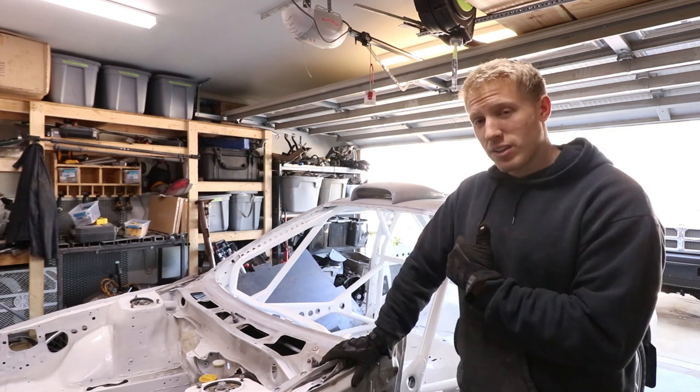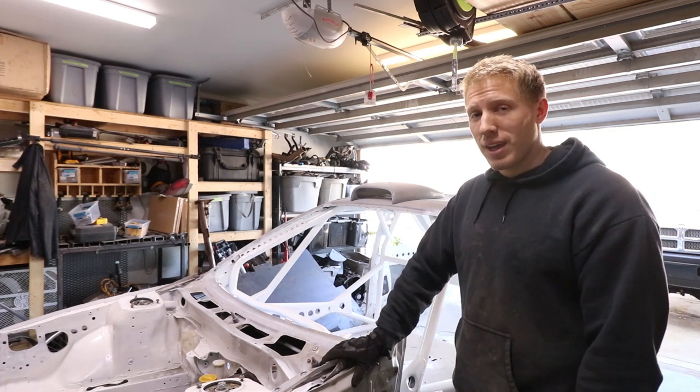That's a long list of stuff to do. It shouldn't take too long as long as I just get it done and don't drag it out.